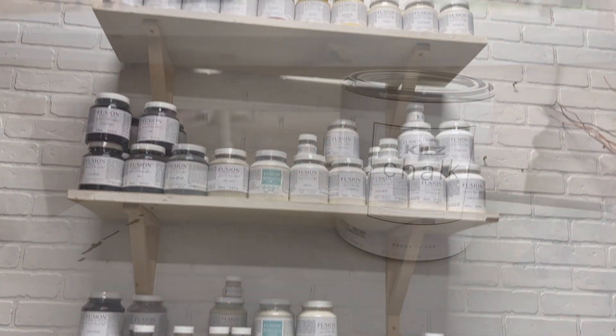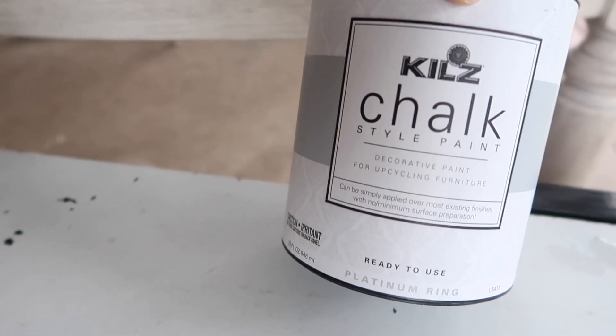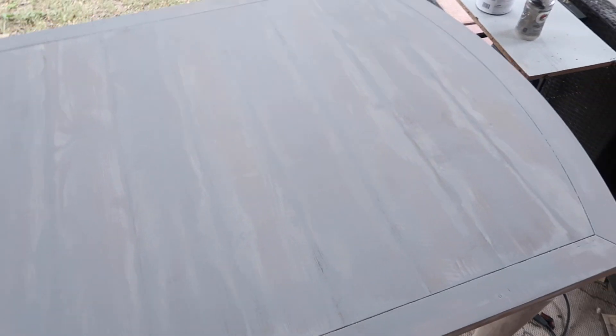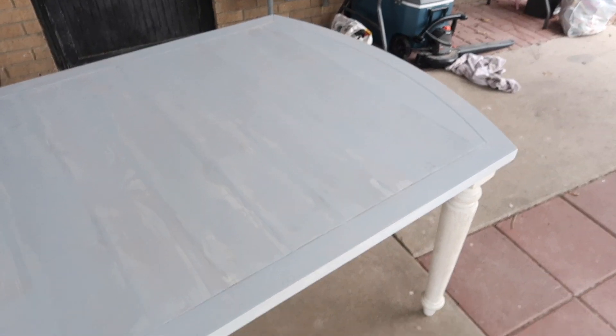I ended up going with this chalk paint. It's not exactly what I had in mind, but when I went to the paint store they were out of a lot of the colors I wanted. So I found this and decided to just try it. Here's what it looked like after one coat. We did not do a wax top — just the chalk paint and then polycrylic over it. I really love how it turned out.